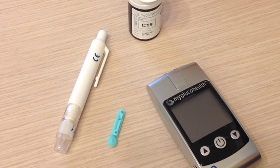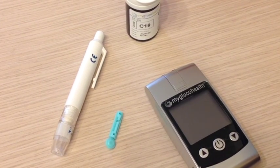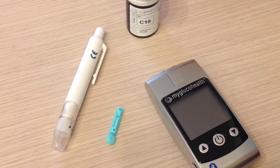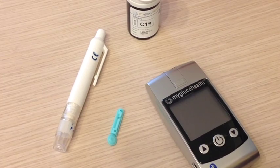We're going to be doing a demonstration of how to use the MyGlucoHealth glucometer. We use this meter for several of our drug studies here, and it works a little differently than a traditional meter.